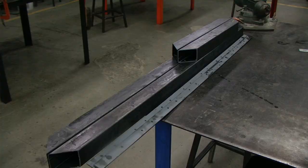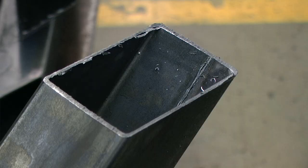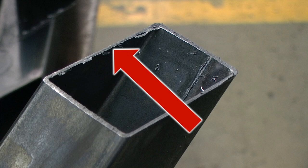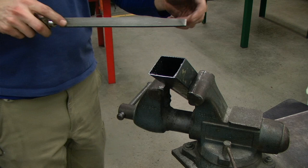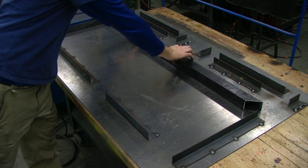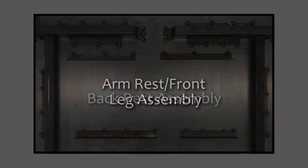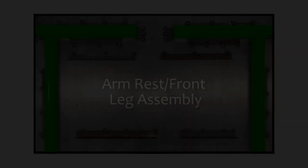All of our seat frame pieces have been made and we are ready to prep them for welding. Cutting these pieces on the bandsaw has a tendency to leave little burrs and irregularities in the metal, which could affect the way our pieces fit together when we get ready to weld. So we are going to take a metal file and create a very small chamfer around the outside edge of each of these pieces to eliminate all of those burrs. I have also created a jig to help me line up all of my pieces and make sure they don't shift while I'm tack welding. I have designed this jig to accommodate all four assemblies.